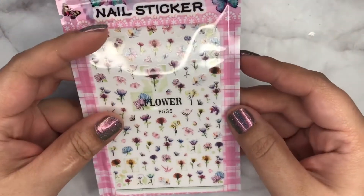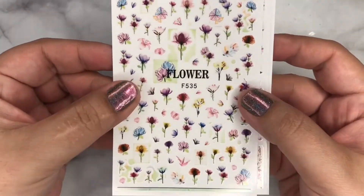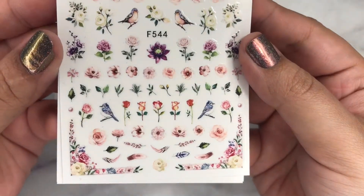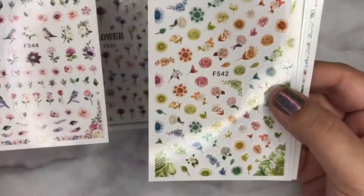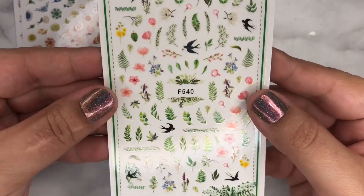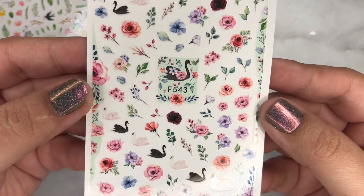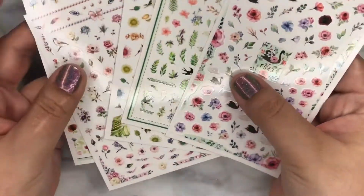They come as a set of five sheets, but they come individually wrapped — I've just put them all together here. Those birds are really cute, and right here you can use everything for your nails — these rainbow flowers, lots of greenery. I believe these are two dollars for all five sheets.